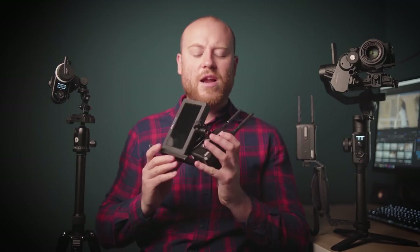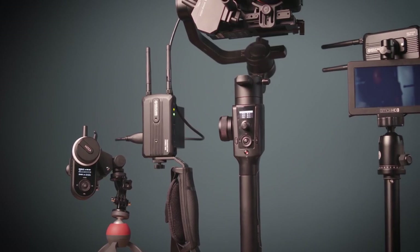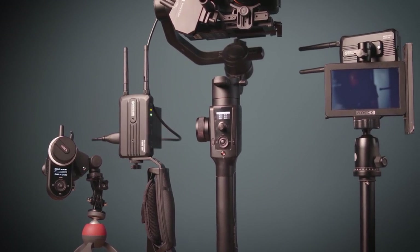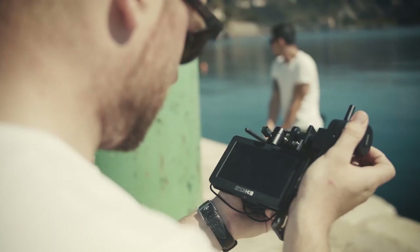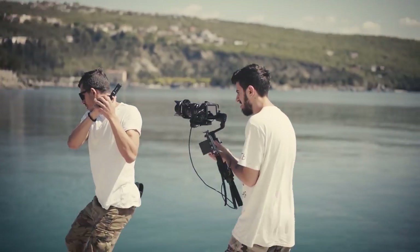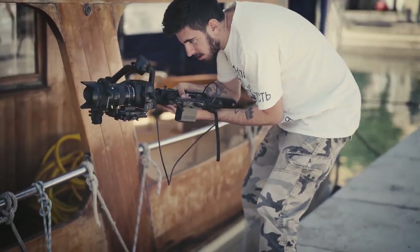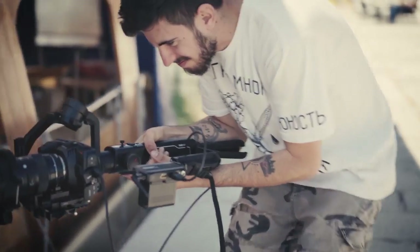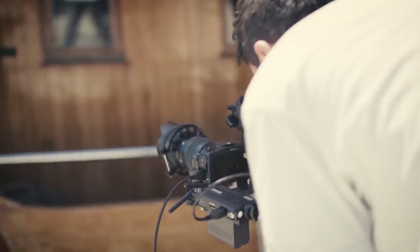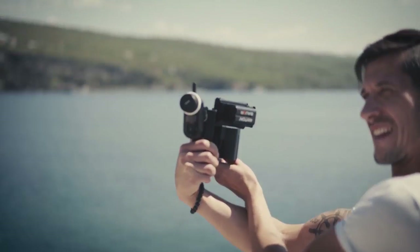We have rigged up the Moza iFocus system and iFocus motor in a really simple and easy run-and-gun setup, using the wireless image transmission system from Holland called Mars 300, the Small HD 5-inch monitor, and the Moza Air 2 with the Blackmagic Pocket Cinema 4K camera. If you are just starting out with a bigger production, this system could come really handy if you want a wireless follow focus system and a dedicated follow focus operator to step up the game.